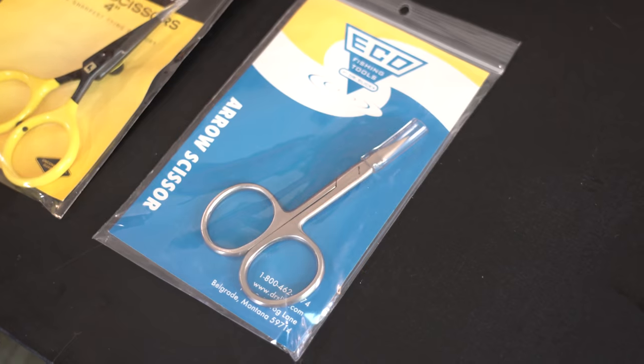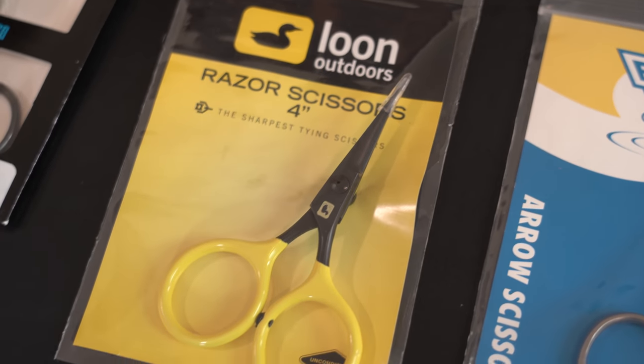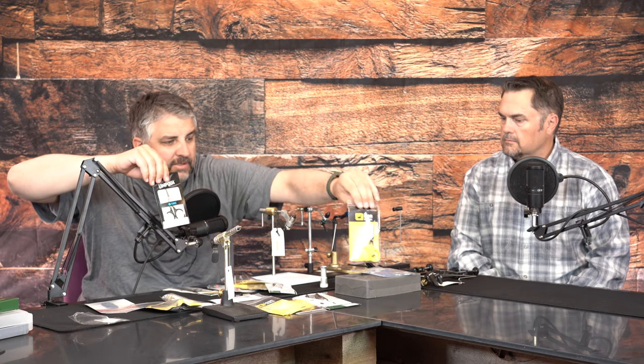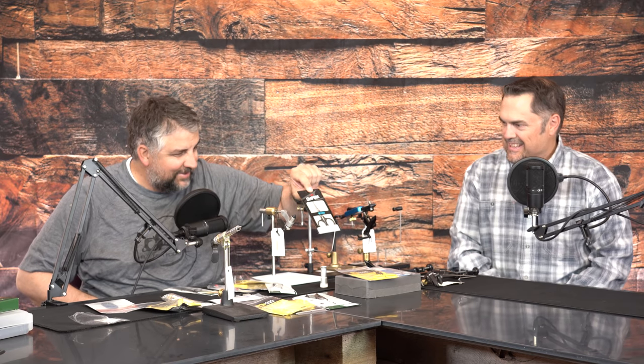The next big thing people debate is scissors. You'd think you could just grab some sewing scissors from the store — those would probably work — but there are fly tying specialty scissors ranging from about $11 up to $100. There's a good scissor for about $11 to $12 made by Dr. Slick. Another is about $25, with a serrated edge on one blade and a tensioning device. Then there's a $100 pair sharpened to an exceptional edge.